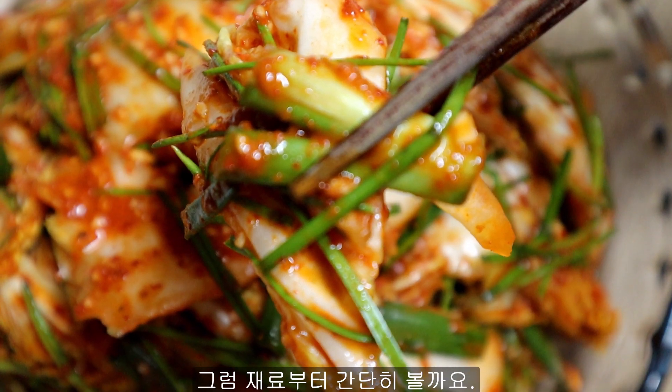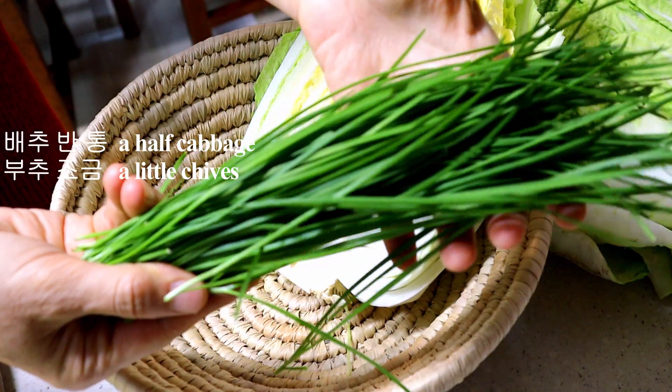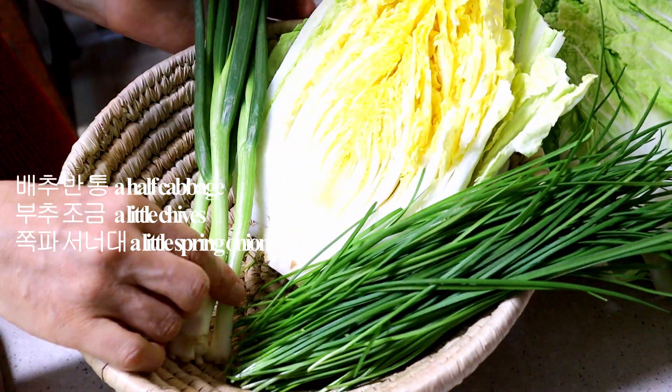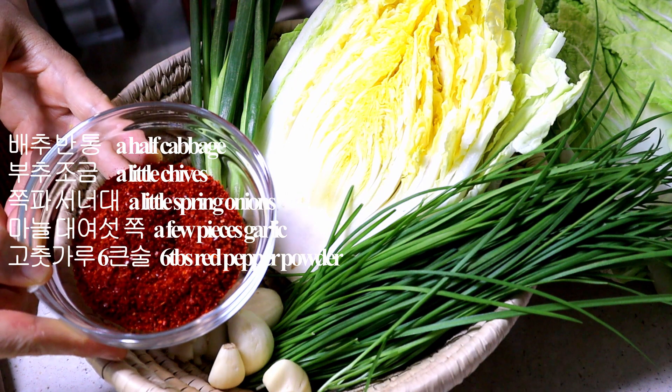Let me show you what we need for making kimchi: a half cabbage, a little chives, a little spring onions, a few pieces of garlic, and 6 tablespoons of pepper powder.